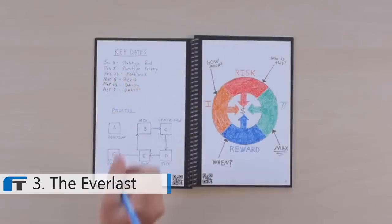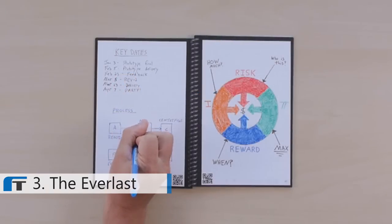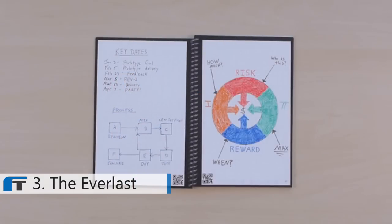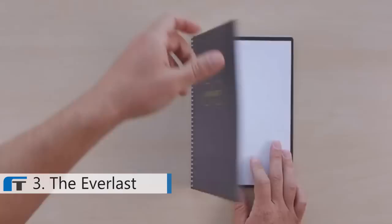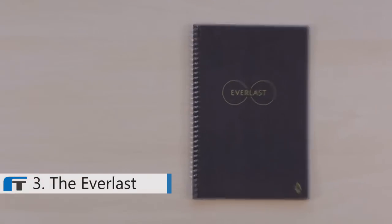So you can make your list, break out that diagram, or color in that drawing. Then tomorrow, start your day with a brand new notebook. With the Everlast, one notebook becomes one thousand notebooks.